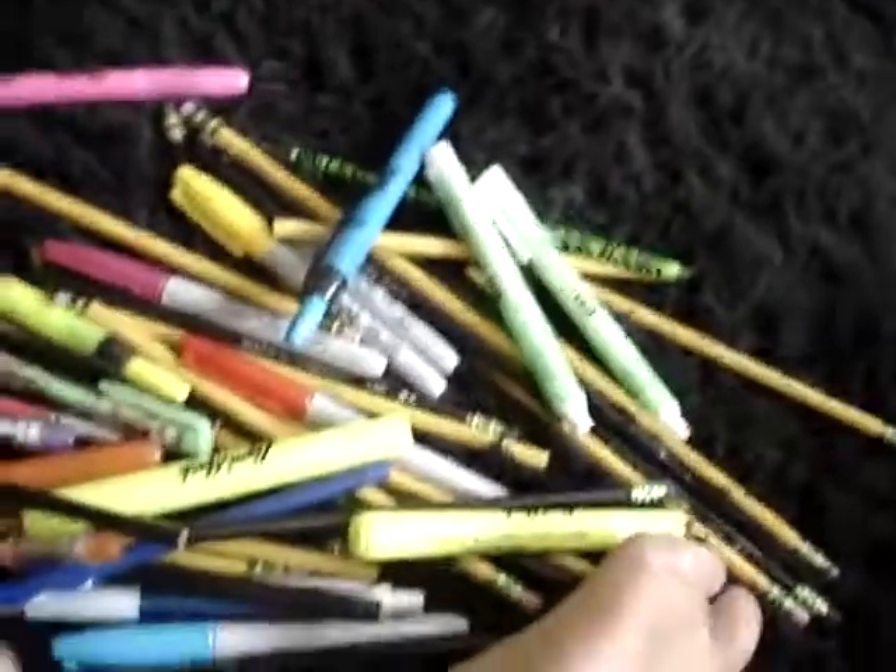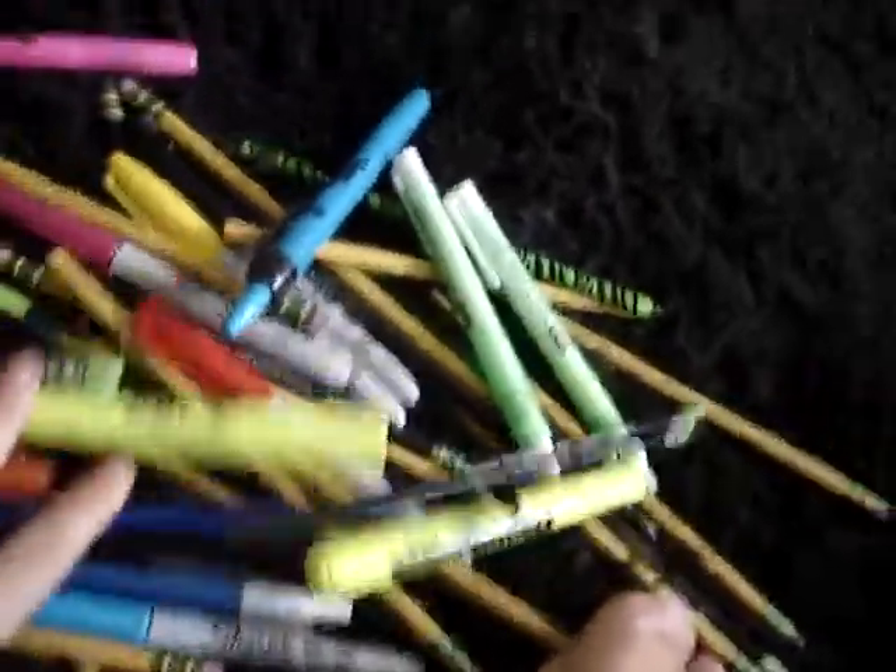And another pencil. So this is all my stuff out of the bag — my bag is completely empty. Oh, it's also lined! I did not know that. I hope you guys enjoyed. I'll see you guys in the next video. Bye!